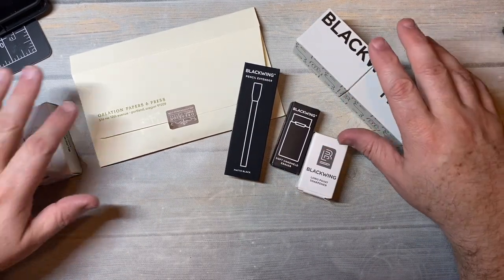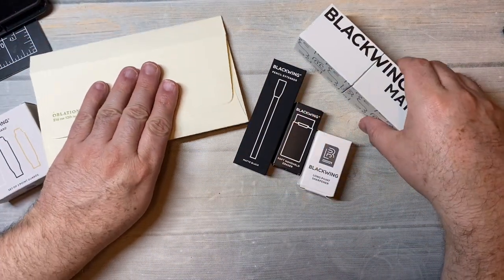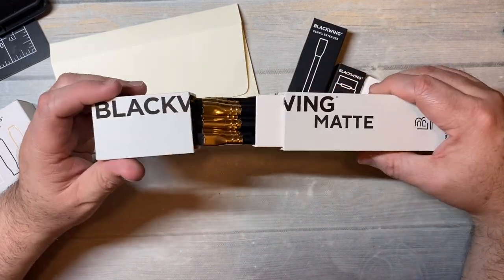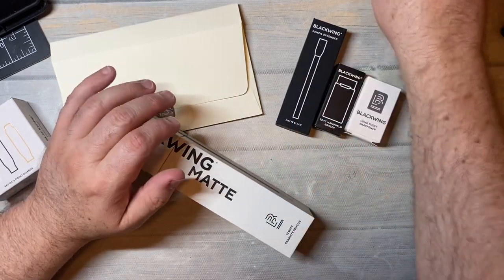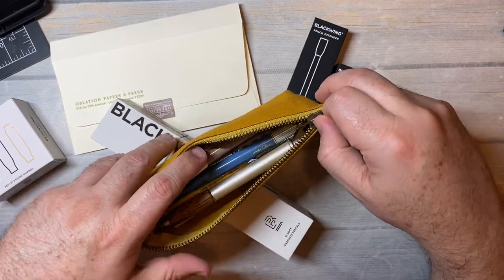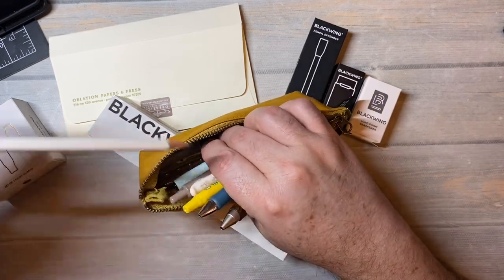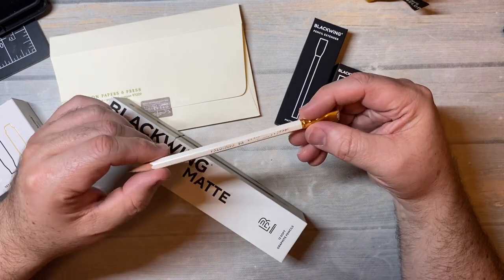I did place a little order from Oblation the other day. I had gotten some holiday money from my family, and I've always wanted to get some Blackwing — like a box of Blackwing pencils. I've been using one for quite some time now. I had a Blackwing matte pencil that I've used completely, and right now I'm using my Palomino Blackwing Pearl.